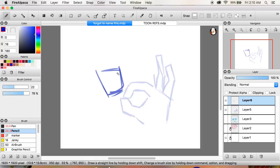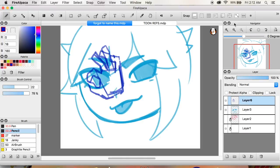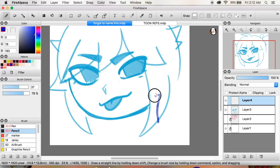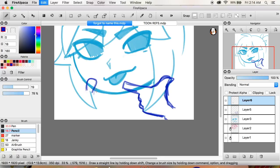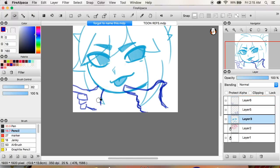Most likely you don't have a tablet with a screen on it, and it's hard to get used to not looking down at a piece of paper while drawing, not watching your hand, moving in a different way than you could with a pencil. It does take a while, but I promise it's always worth it. Be very patient with yourself — continue to practice daily if you can, and eventually you will get it.